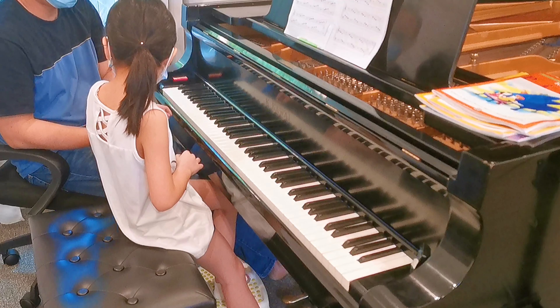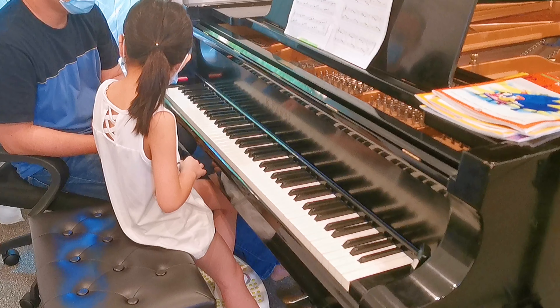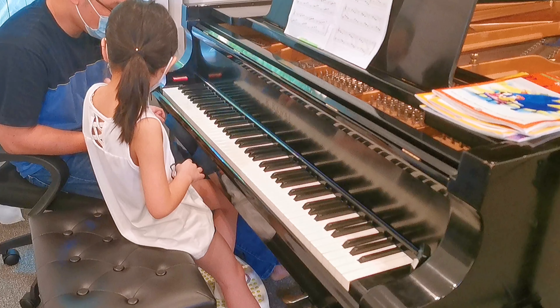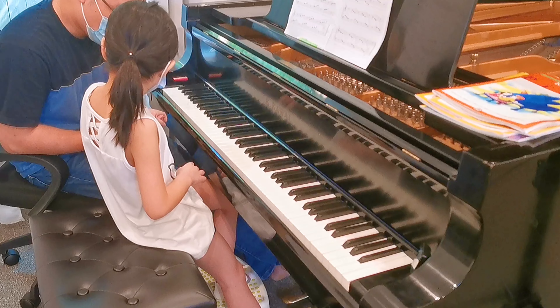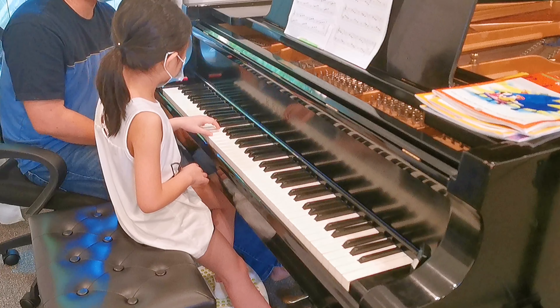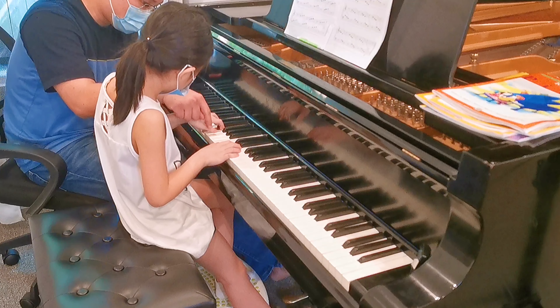So do it like this, one more time, like this. See that? Every note goes deeper, then shallow again. If you use the third to control the sound, it's a little bit more precise. I think it's here.